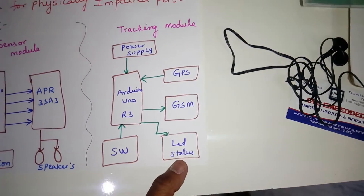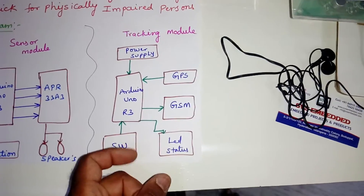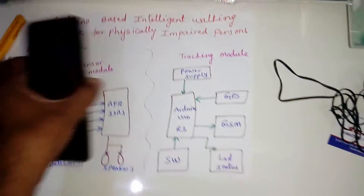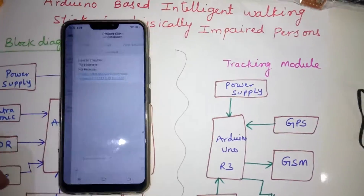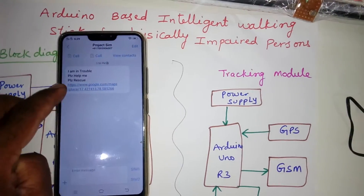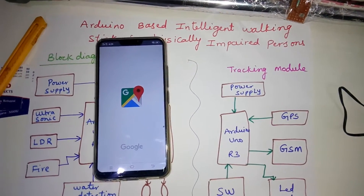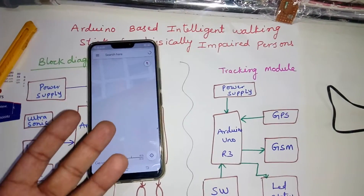For the tracking part, we are using Arduino, GPS, GSM, a push button, and an LED. Whenever the blind person is in trouble, they press the button and it will send the location to particular mobile numbers, saying 'I am in trouble, please help me, please rescue.'